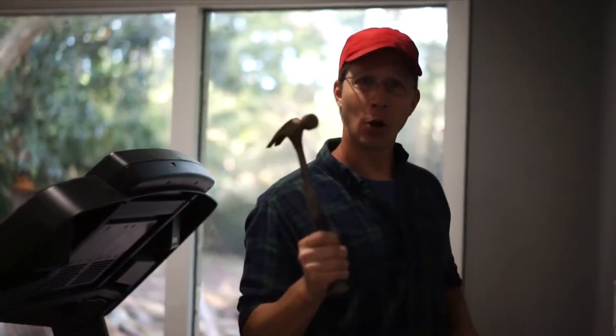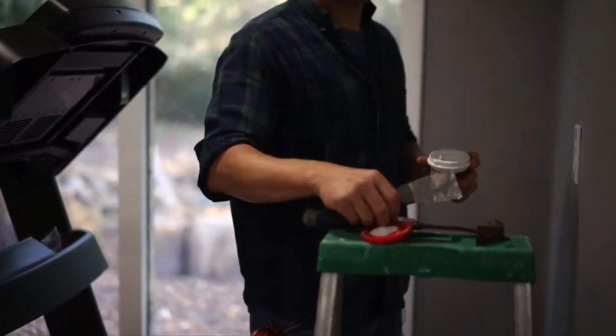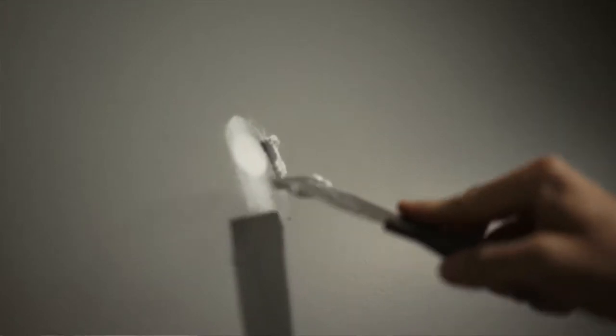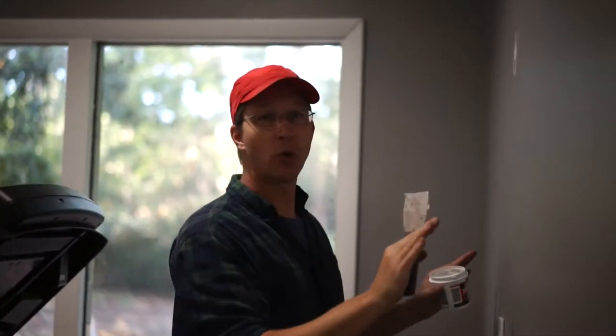Grab a hammer and put not a hole but just a dent in your wall. Take your spackle, fill that hole, and watch what happens. Completely flattened. Now when you sand and paint that, it's going to totally disappear.